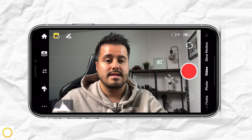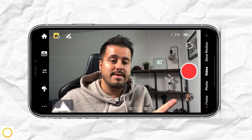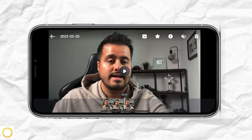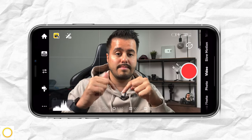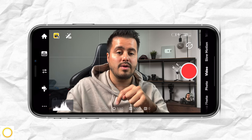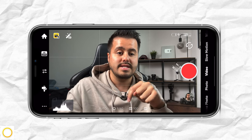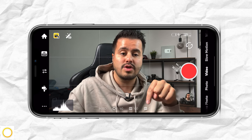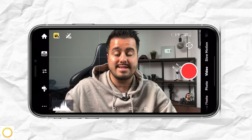Over here is the record button. I can press it to start recording and press it again to stop. Below, you have your playback — I can select it and rewatch the video.